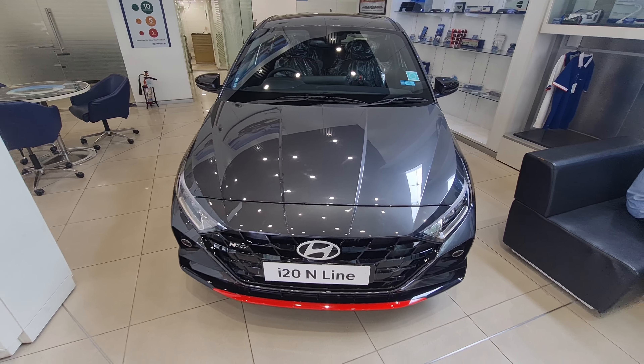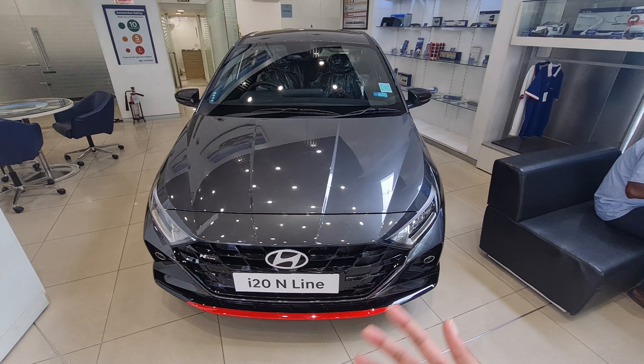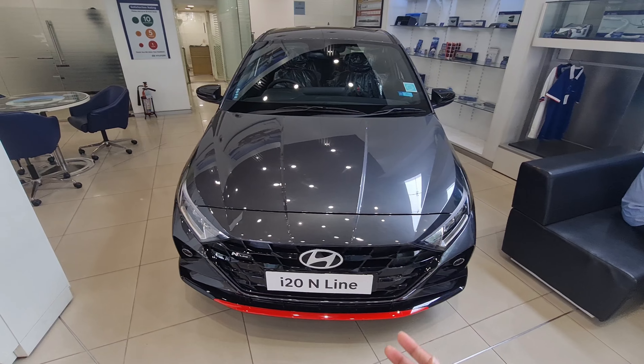Hi guys, welcome back to my channel. Today I'm here at Hyundai Motor Plaza in Chanakyapuri near Randol. I'd like to thank them for allowing me to review the cars — you can check out the details of the Hyundai Motor Plaza in the description below. Let's get on with the video.